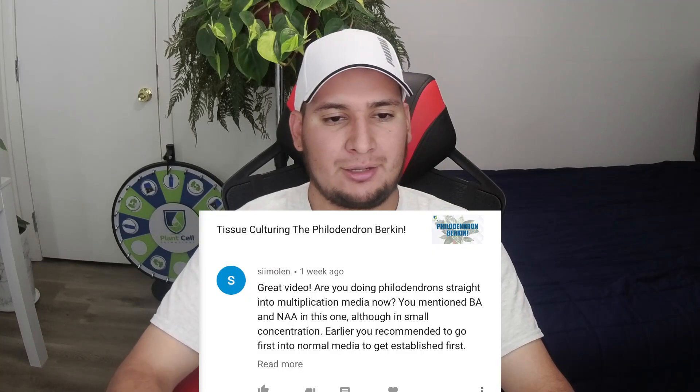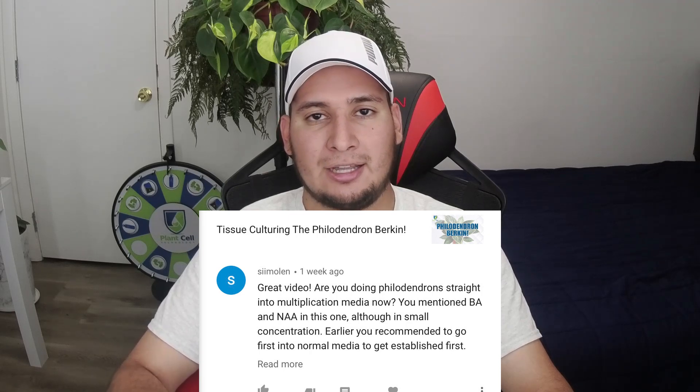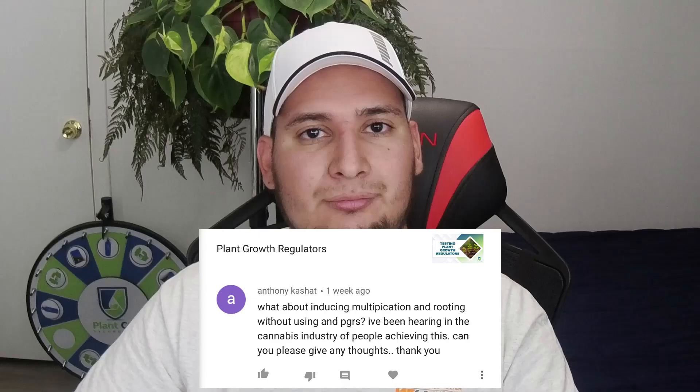Great video — are you doing philodendrons straight into multiplication media? You mentioned BA and IAA in small concentrations. You previously recommended going first into normal media to get established. Yes, the reason I go directly into multiplication media now is that I have more experience with these philodendrons. However, if you are experimenting for the first time, you may want to use plain media first — the main reason is just to save money, since some plant growth regulators can be quite expensive.